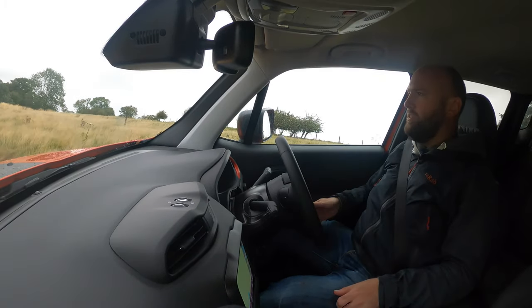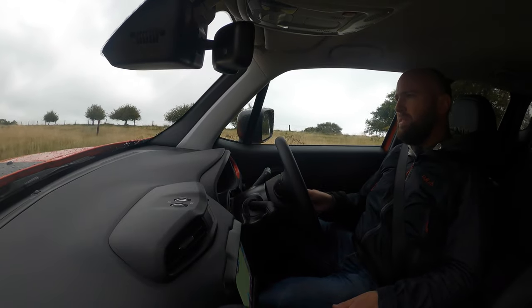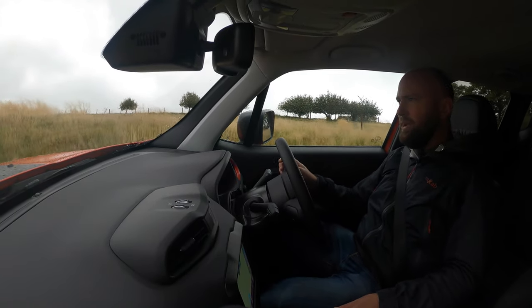This is apparently just a path back to the... oh, okay — that's terrifyingly tilty. Not sure I'm meant to be doing this. It's coping. Definitely feels like it's going to roll over. Is this the right way? I feel like this is not the right way.